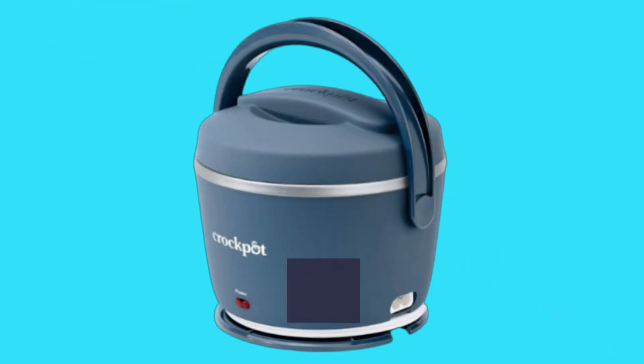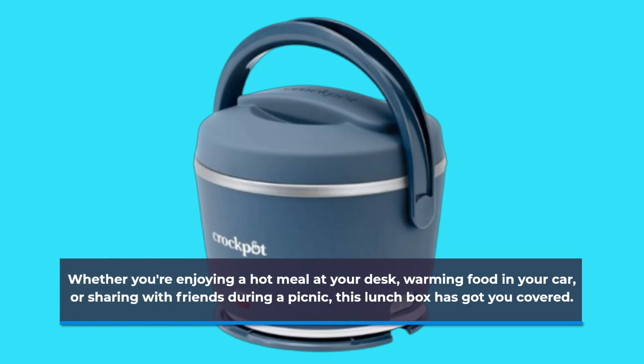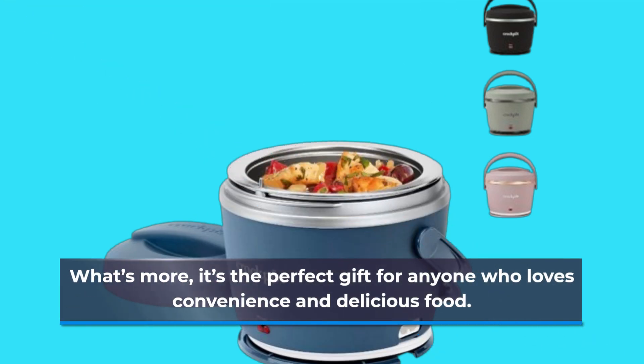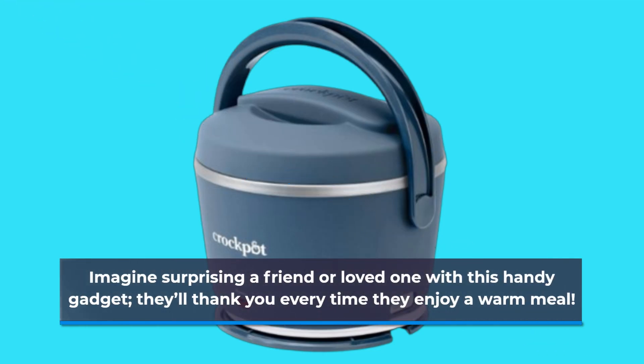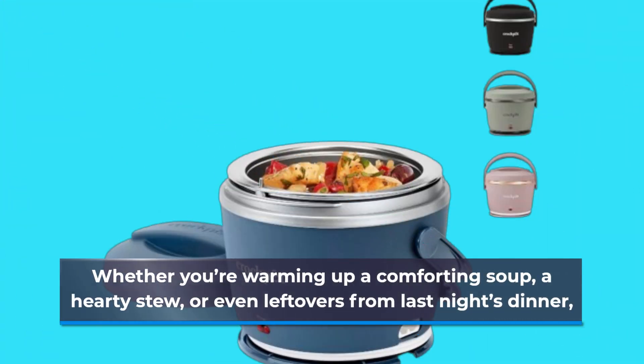Whether you're enjoying a hot meal at your desk, warming food in your car, or sharing with friends during a picnic, this lunchbox has got you covered. What's more, it's the perfect gift for anyone who loves convenience and delicious food. Imagine surprising a friend or loved one with this handy gadget — they'll thank you every time they enjoy a warm meal, whether you're warming up a comforting soup, a hearty stew, or even leftovers from last night's dinner.